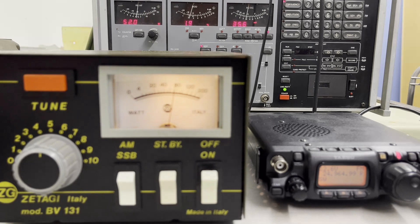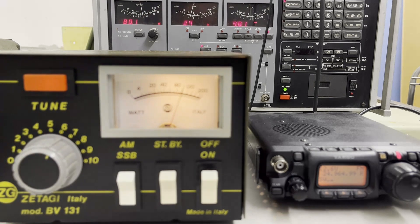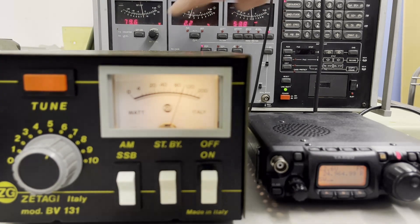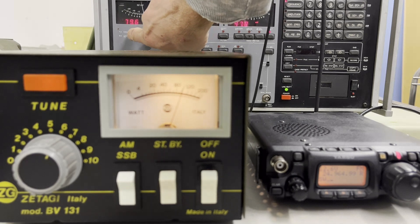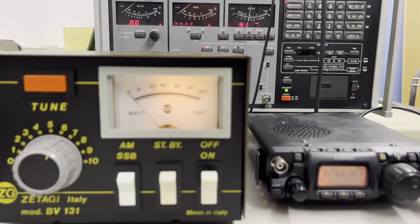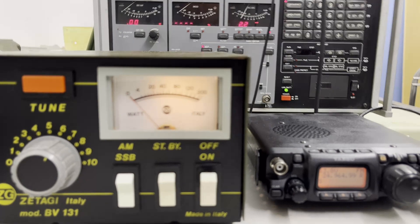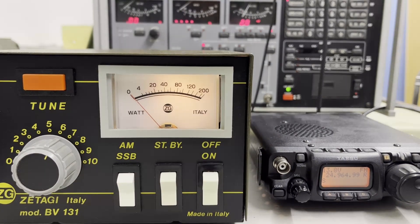And we have 80 watts — 80 watts on 12 meters FM. Very nice! I will make a video operating on 10 meters again in the next few days.